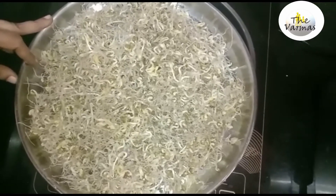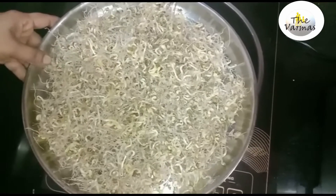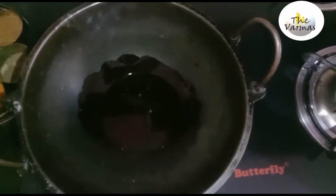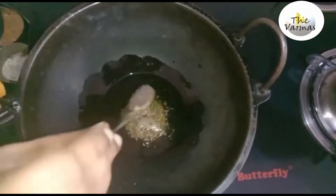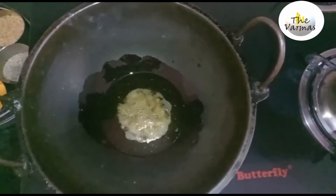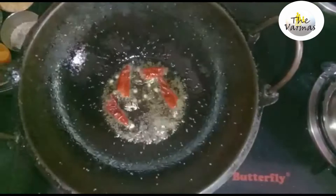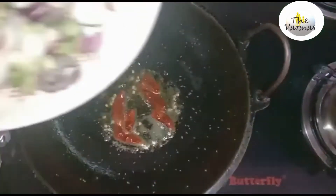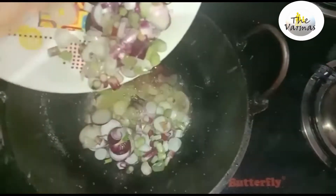If you have salads, you will have a lot of recipes — a lot of salads and a lot of recipes. Then we will have to cook it, put it in the pan. We need to make this with water.